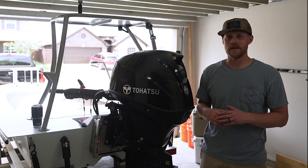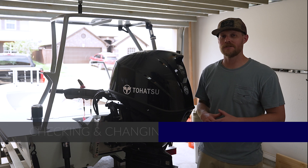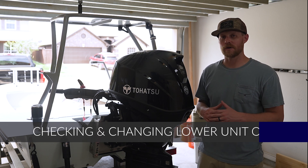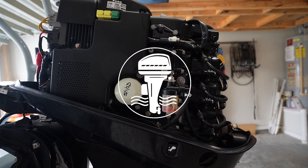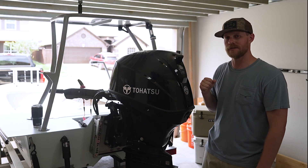Hey guys, welcome back to another episode of Pete's Garage. In this video, we're going to talk about how to change the oil for your lower unit. We're going to be doing this on a 50 horsepower Tohatsu.